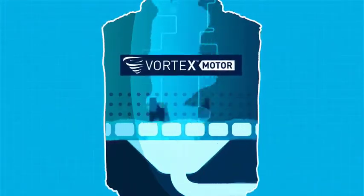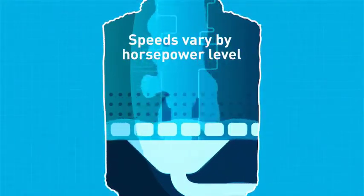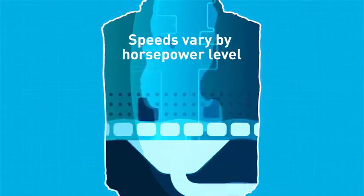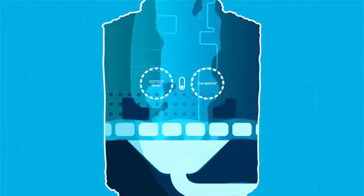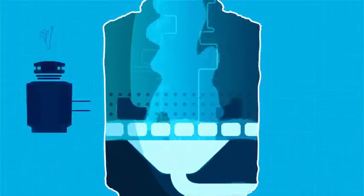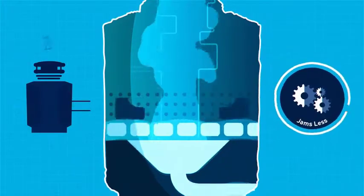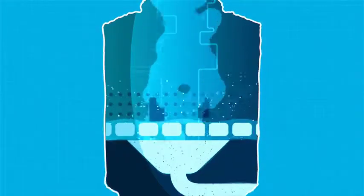Once powered on, Moen's powerful Vortex permanent magnet motor is engaged. It provides an almost immediate high-speed burst of power, similar to many power tools, unlike induction motor disposals that start slowly and speed up gradually. Moen's Vortex motor is built to tackle tough kitchen scraps and is designed to help reduce jamming. The high speed of the turntable grinds the waste thoroughly, so there's no need for multiple grinding stages.